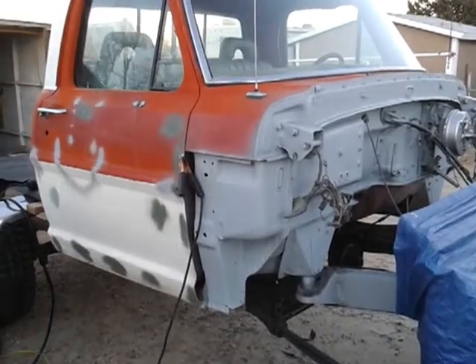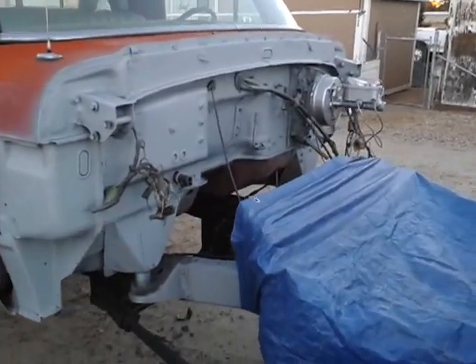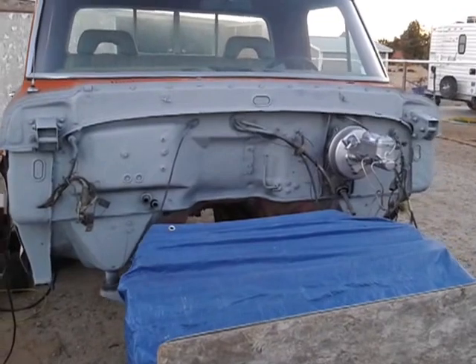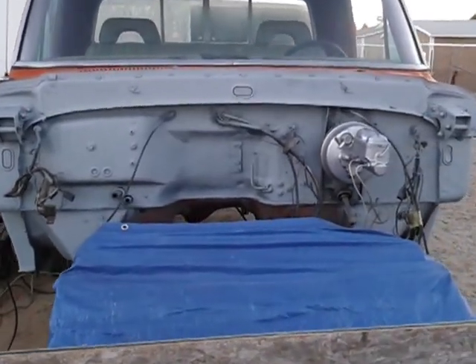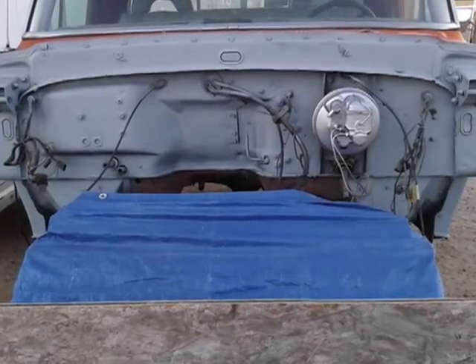What's up guys, this is Blaine. This is my progress on my '72 F100 project. Got the firewall blasted down, primered, and waiting to do it in flat black.